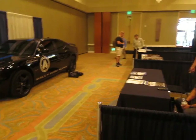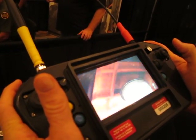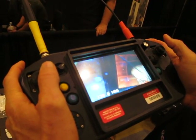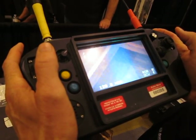It has a PTZ — pan-tilt-zoom — camera. You can see anything up into the rafters, wherever you need to look. You can zoom it in. There's a little cobweb right up there in that corner — we need to get the cleaning people on that cobweb.